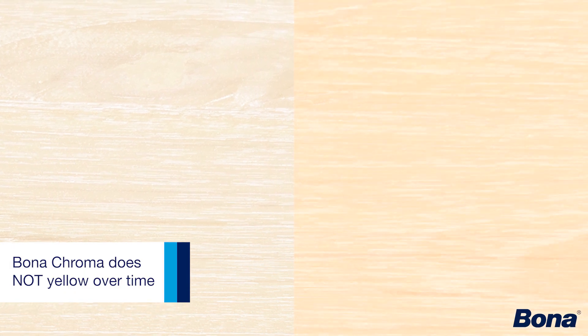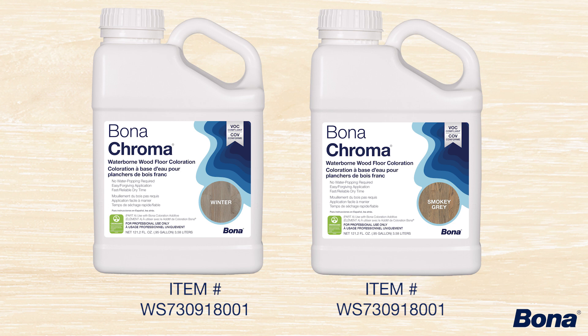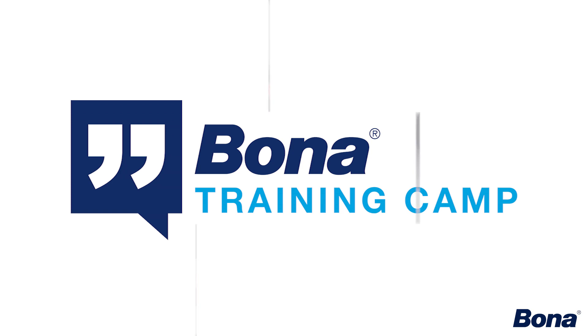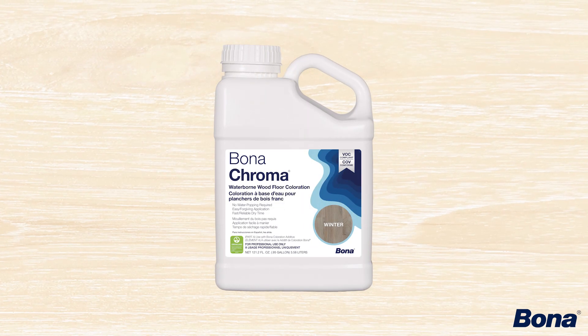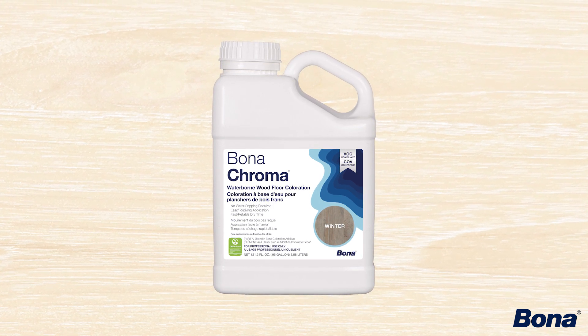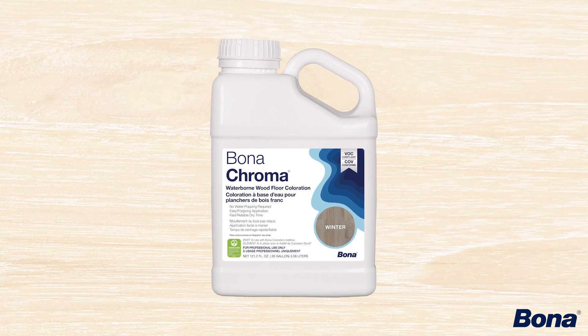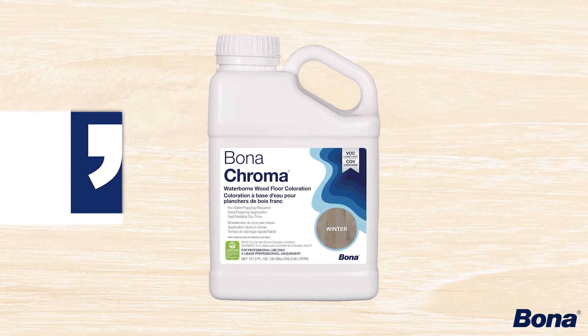In addition to no white lines, it's also non-yellowing when you're using white or anything with white pigments in it — so winter or smoky gray, anything like that, it's non-yellowing. Even with solvent-based penetrating oils or solvent-based stains, white tends to yellow out as it ages because of the oils naturally inherent in those products. You're not going to get that with Chroma. Anything with white pigments is going to stay that nice crisp white color — today, tomorrow, six months, six years down the road — keeping that nice vibrant white and gray in your system.